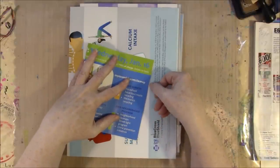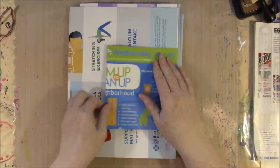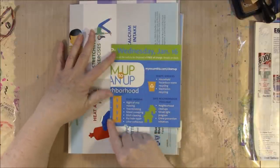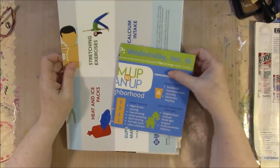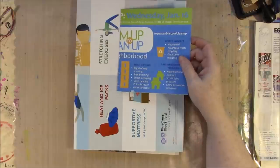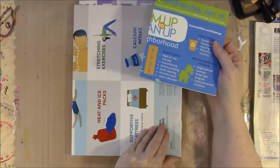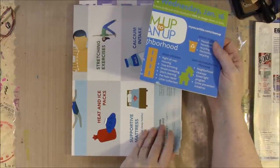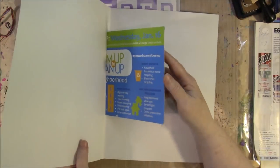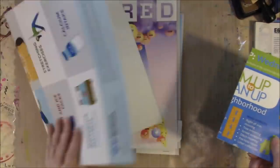For what I'm doing today I want to have a relatively sturdy page because it's going to take some wet media and things being built up on it. A friend of mine, Lisa from Lisa My Eclectic Life, has one of these journals and she uses it to do her pick-ins. I've wanted to make one and I haven't done it, so I thought I'd come on and show you how I'm going to do it.